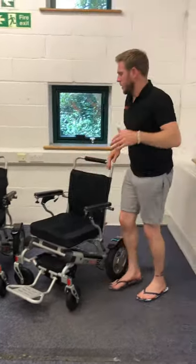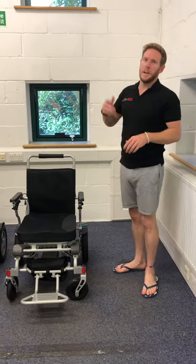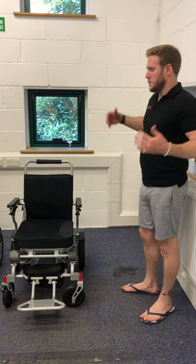I do apologise for the shorts and flip-flop attire today — it is 28 degrees outside. Luckily I'm the boss so I can get away with wearing what I want. I want to be comfortable.